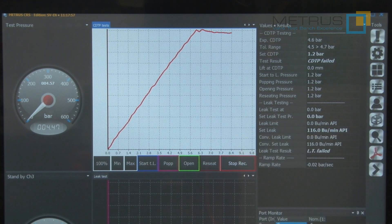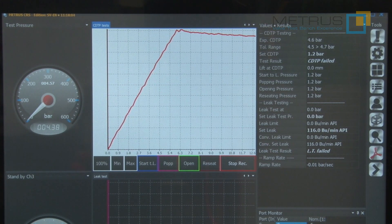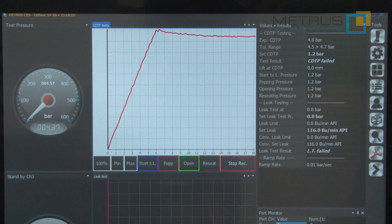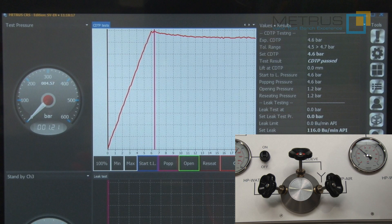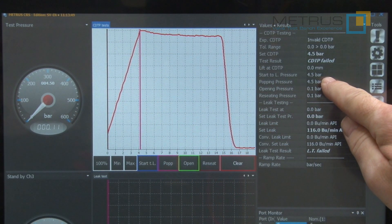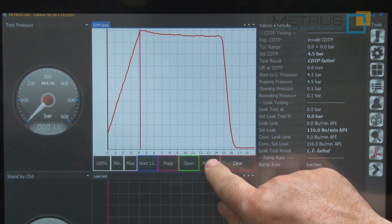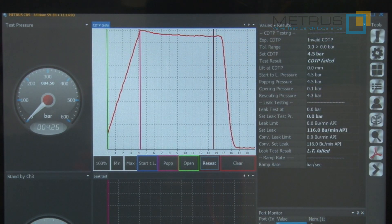As soon as I have reached the popping pressure, I wait until the pressure will not drop anymore. This is my reseating pressure, and I open now the needle valve for releasing the pressure and the measurement will stop. The system shows me automatically the pop pressure, which is at approximately 4.5 bar. If you would like to also define the reseating pressure, just push here on receipt, place the cursor at the end of the graph, and the reseating pressure will also be shown in your test certificate.